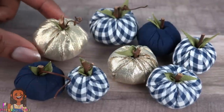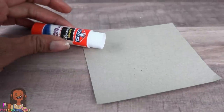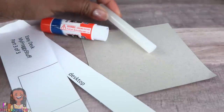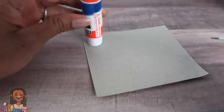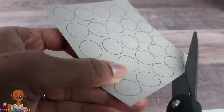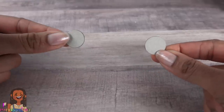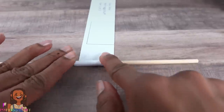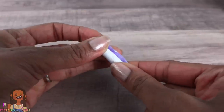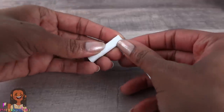For our next project we're using recycled paper board, an empty glue stick to trace, recycled paper, hot glue sticks, black thread, and paint. Start by tracing the glue stick onto paper board, cut them out, stack and glue a few together — make two. Cut a strip of recycled paper, roll it around a wooden dowel, use glue to secure the end to make a paper tube.